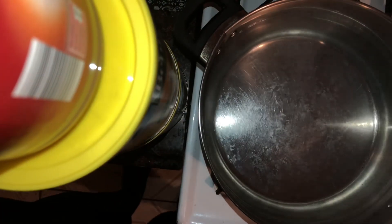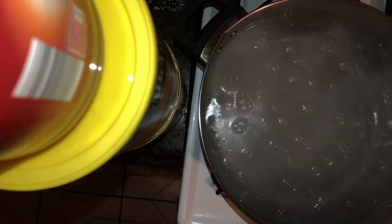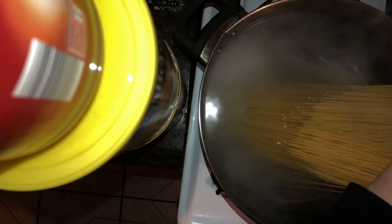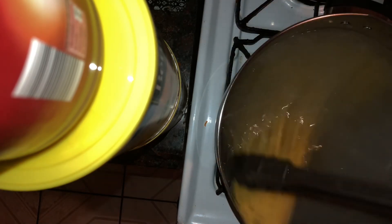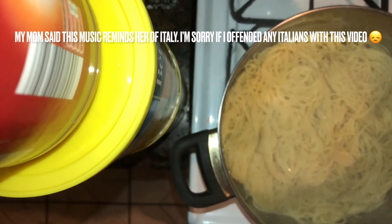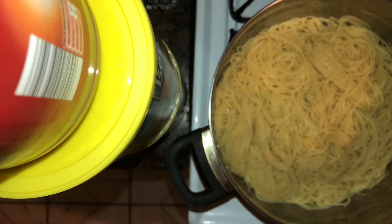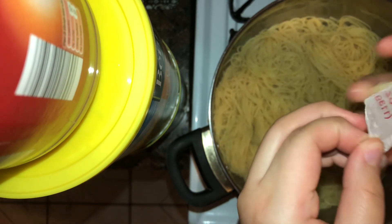Now time for the pasta. I detest angel hair — it's my least favorite pasta to work with — but it was all I had, so I persevered and made some pretty good pasta. Once you get all your pasta submerged underwater, let it cook for five to six minutes. I drained most of my pasta water and kept about half a cup of it. That pasta water helps thicken your sauce, helps the sauce stick to the pasta, and makes it more flavorful. Then I'm adding in about one and a half tablespoons of butter and garlic powder.